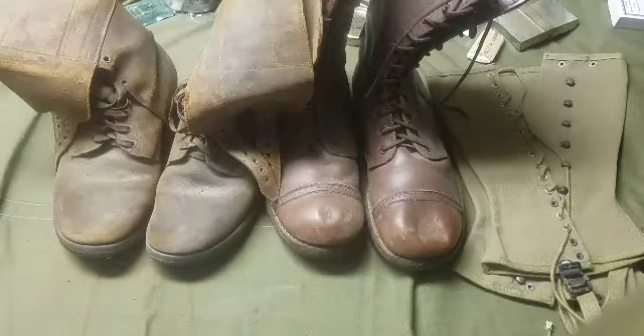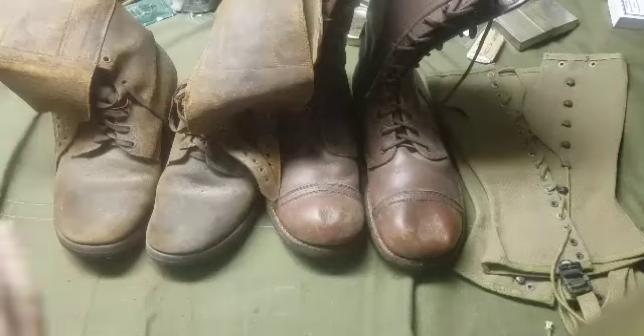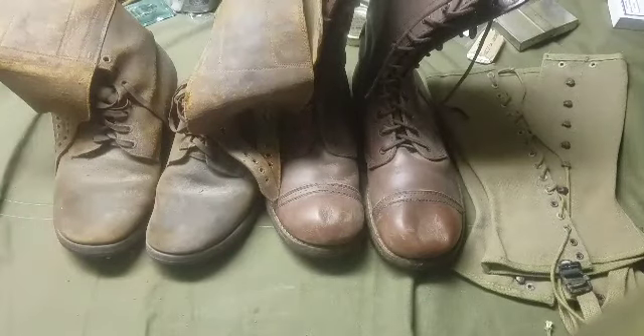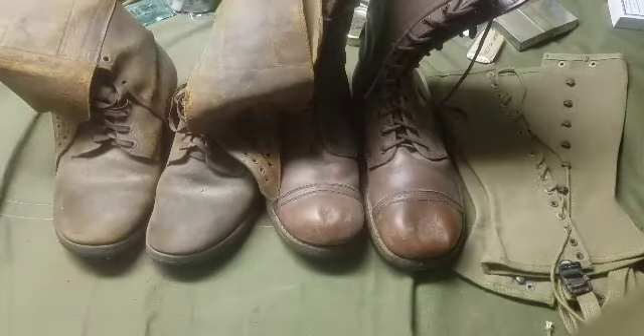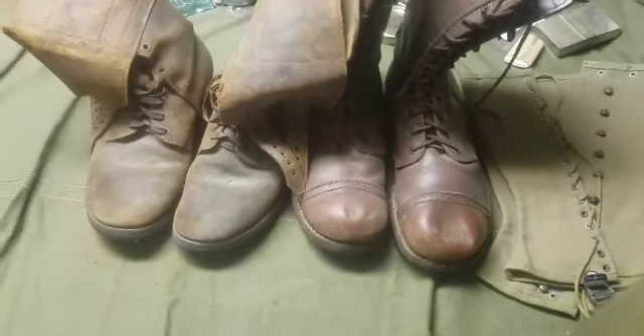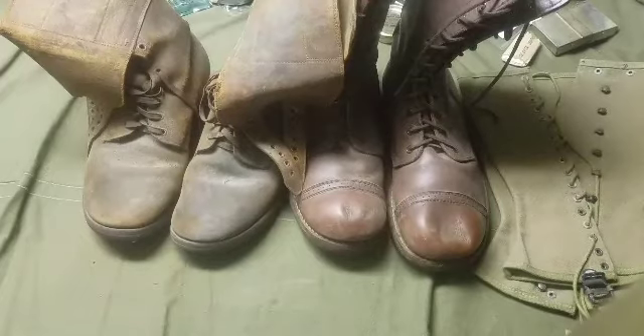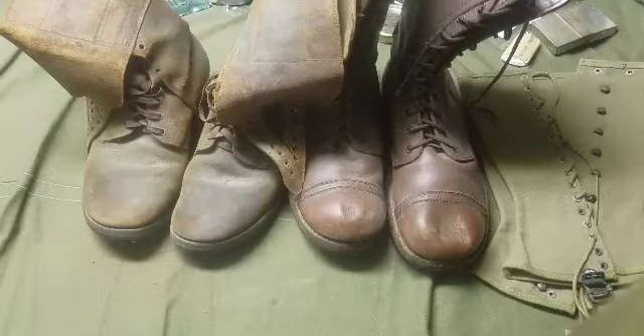Questions and comments — leave them below. I'm sure there are things I missed, and other collectors might have some feedback. There's going to be a Part 2 where I go over field gear, helmets, and protective equipment. If there's something else you'd like to see from my collection, feel free to ask. I appreciate you watching — everyone have a great day.